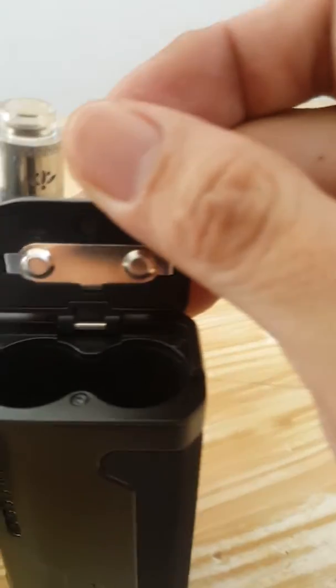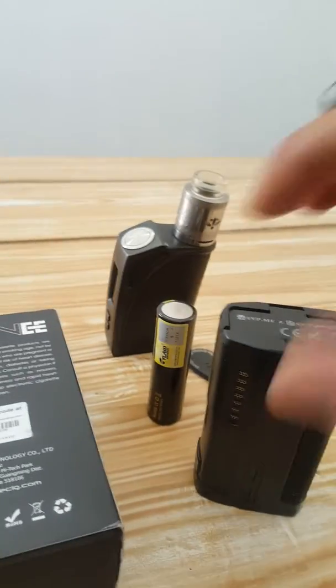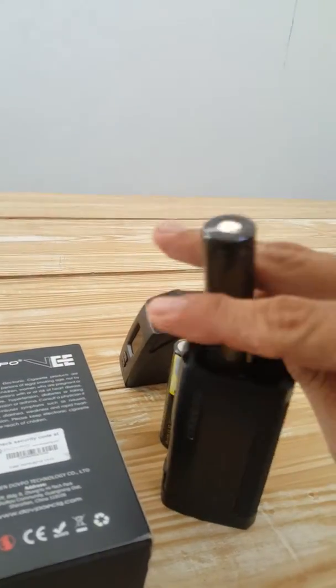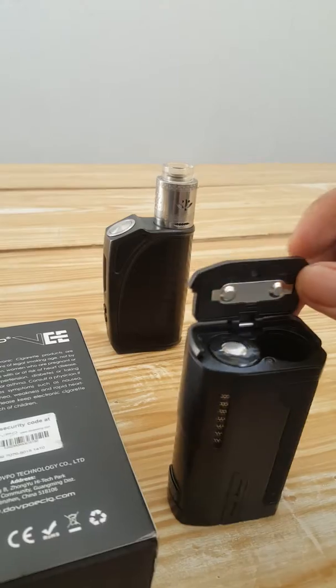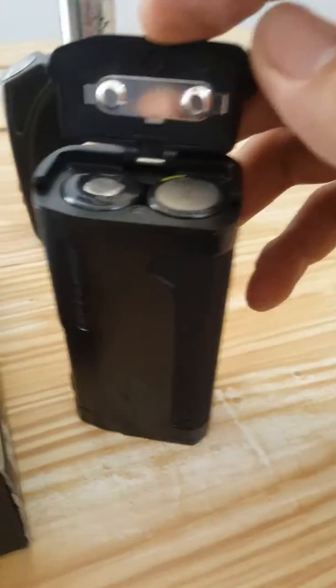Okay, see the positive one and the negative one. I will show you the positive one. Oops, wrong. This is the positive one. Positive. And then negative. It's correct right?